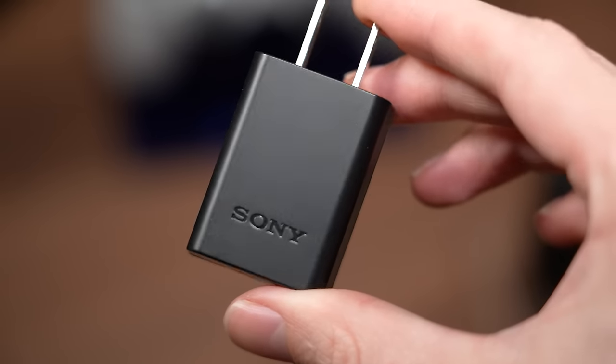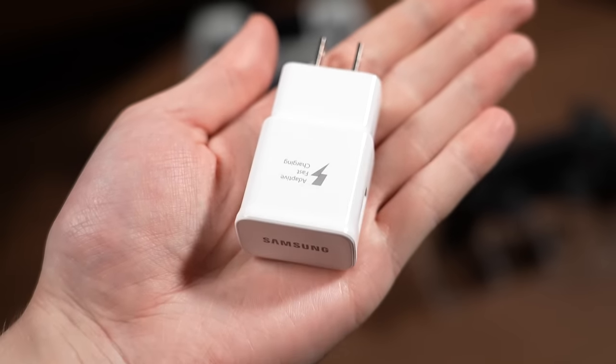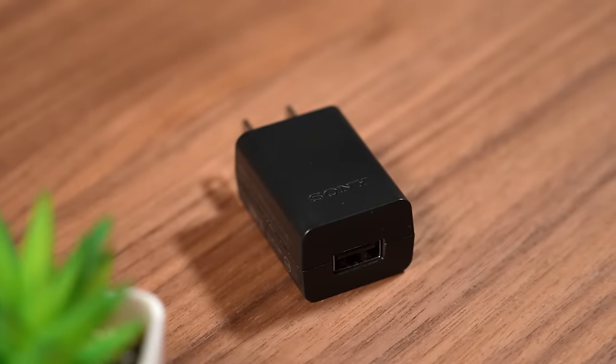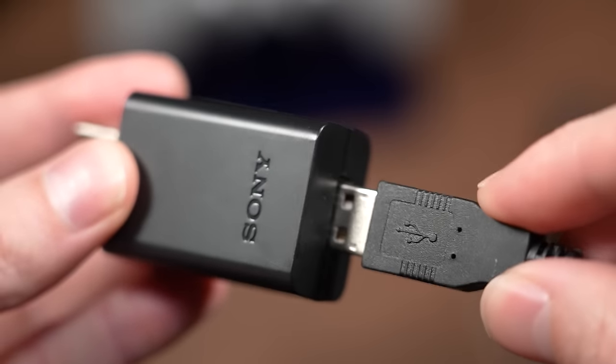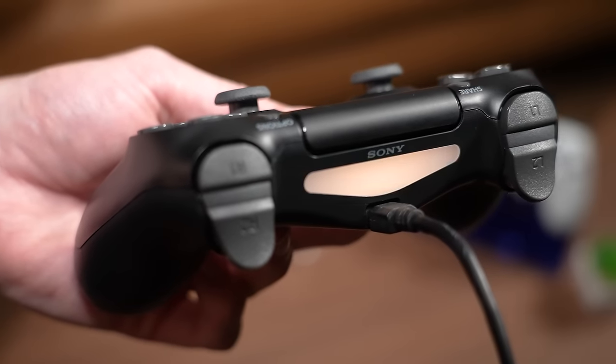For example, this charger from Sony lists 5 volts as the standard output, whereas this adaptive charger from Samsung lists both 5 and 9 volts. If you're going to charge your controller using a USB wall adapter, you want the standard voltage to list 5 volts only. Simply following this very basic rule could potentially save you from ruining a perfectly good PlayStation 4 controller.